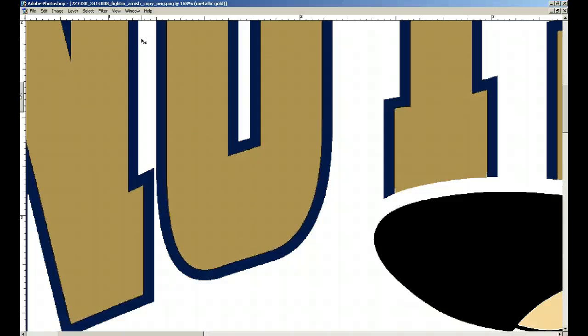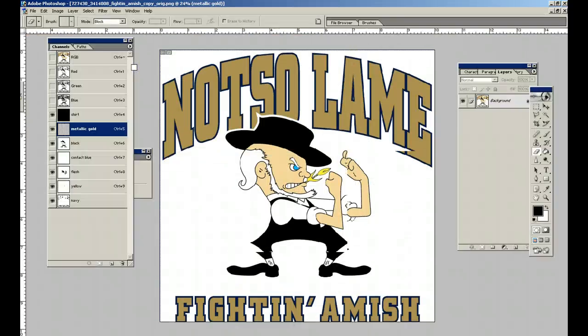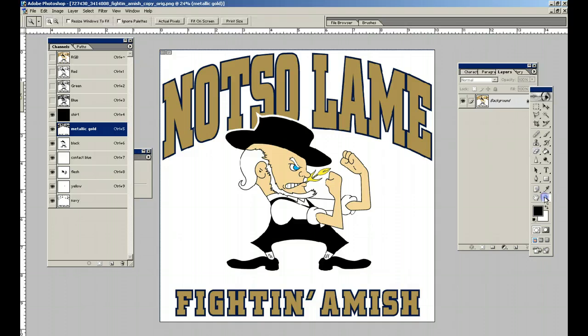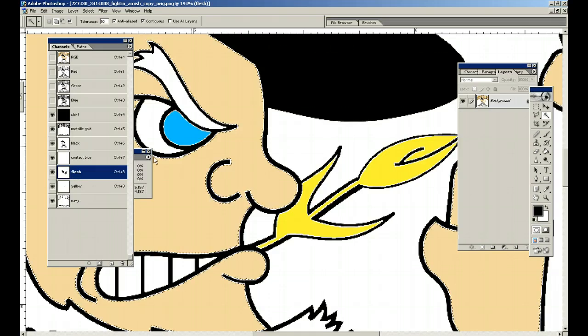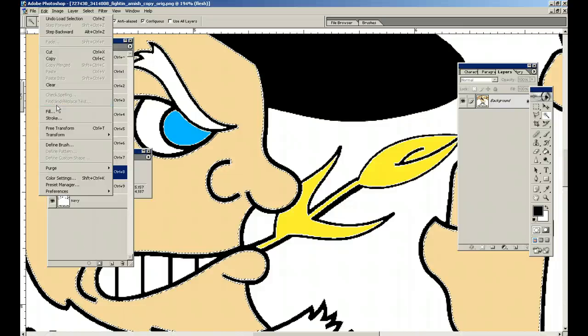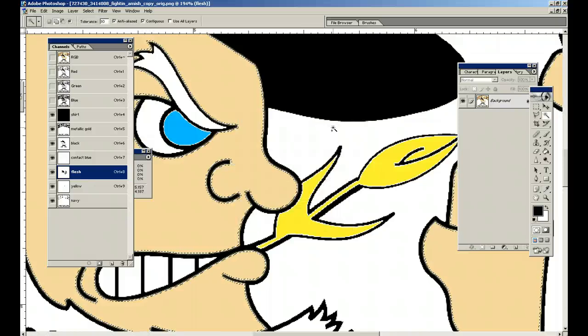We do Ctrl+Z to undo and go to View > Print Size to get it back to where we want it. Tab button to bring our menus back. Look at the eyeball — we've got the same thing happening here in the flesh, the eyeball, and the little piece of wheat. So we go to the flesh, make it blue, have our magic wand tool selected, hold down the Ctrl key, click Edit > Stroke, and all the defaults are still there — four, black, center. Ctrl+D to deselect.